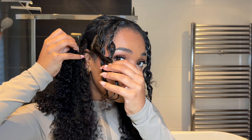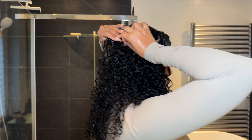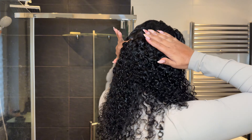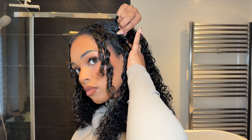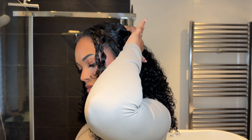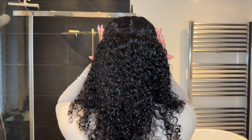Now we're on to the four-clip wefts. I'm starting at the top of my ear and going back as far as I can, making sure this overlaps the previous wefts. With the other four-clip weft I'm doing the exact same thing on the other side. The ends of these are going to overlap each other since they don't cover that full straight line, but that's okay — we just make sure they at least overlap.